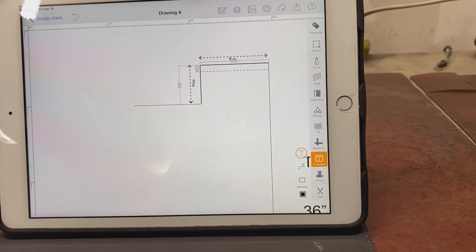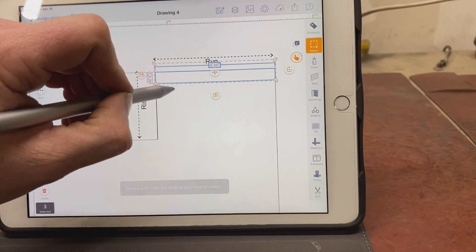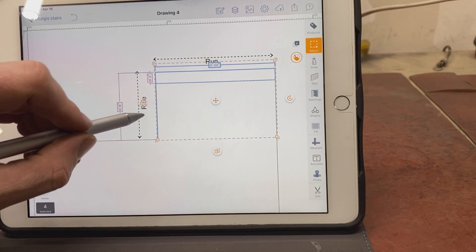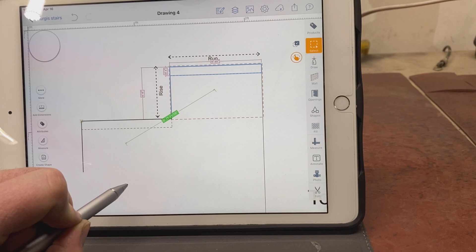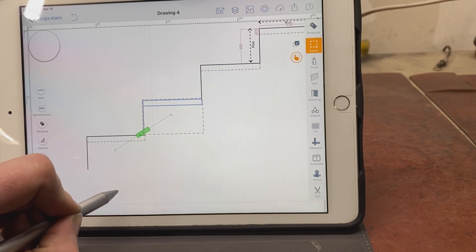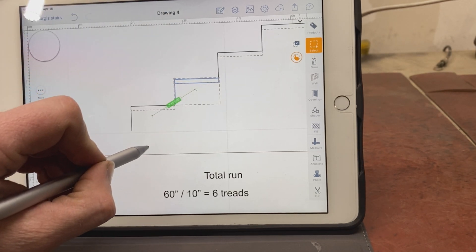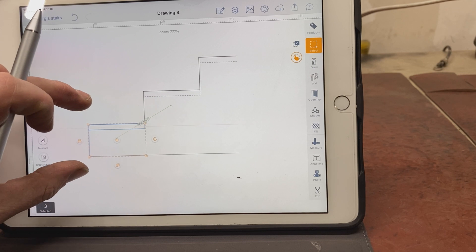What's nice about this app is that you can click and drag. I copy the stair shape and come down until I hit the bottom, just keep doing that until we line up at the bottom. The app is Arc Site — it lets you draw to scale, ride out your total run and total rise, and draw your treads. You can lay it all out as you've seen me do.